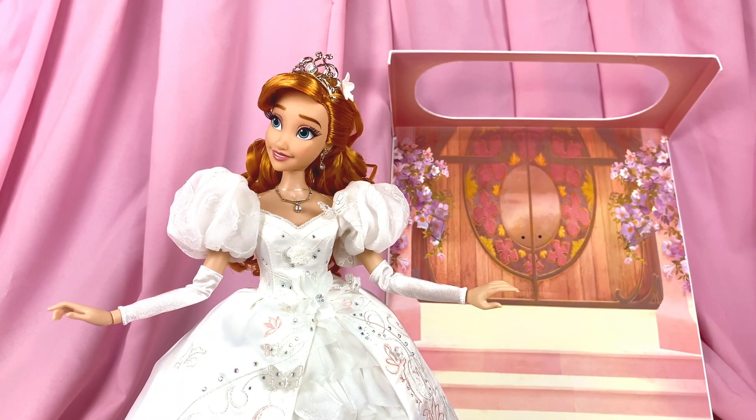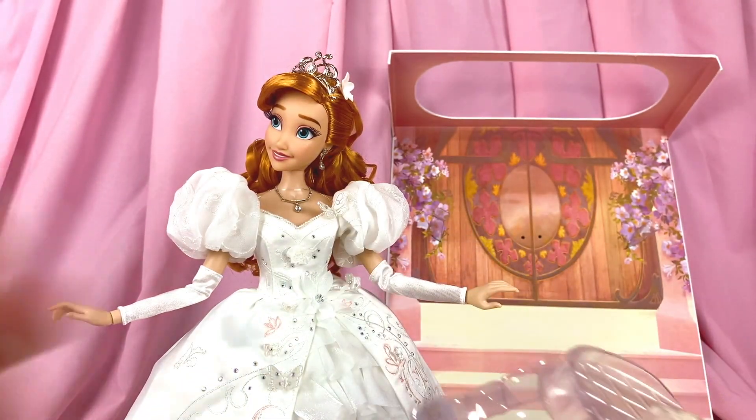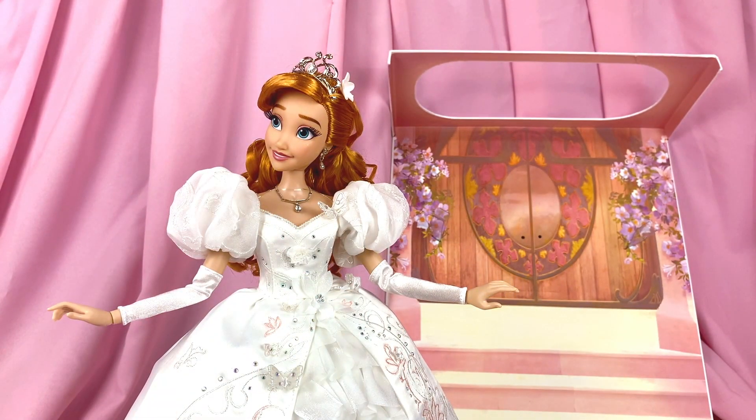Just a little tip for de-boxers: make sure you keep all the packaging materials so that if one day you ever need to put the doll back in the box and secure it, you have the things to do so.